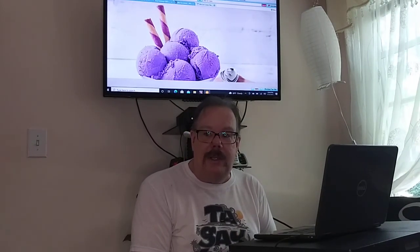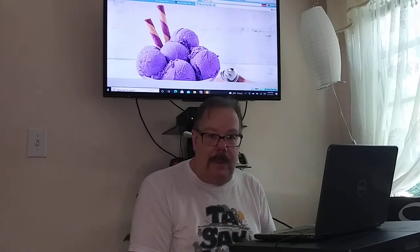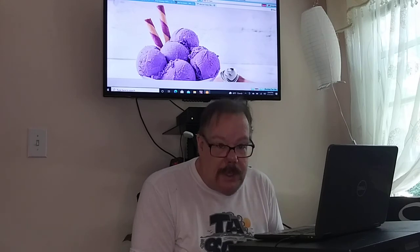Hello everybody and welcome back to my channel. I hope that everyone is staying safe and sound in this pandemic and I hope that everyone is ready to learn something new today.